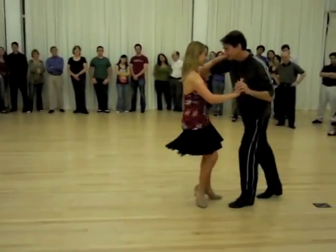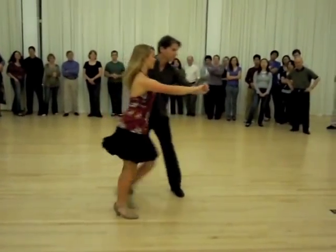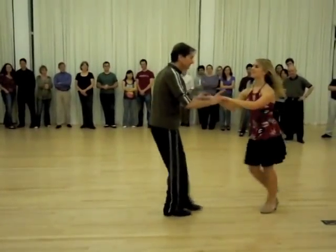Basic, cross body, knee and side turn. Basic, taking open two hands.